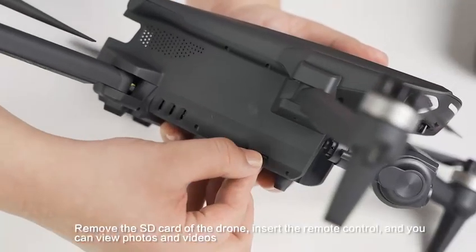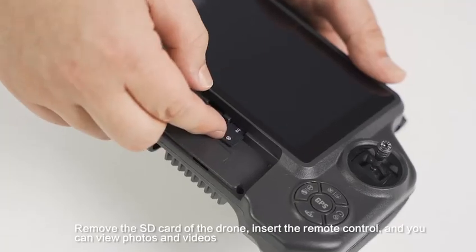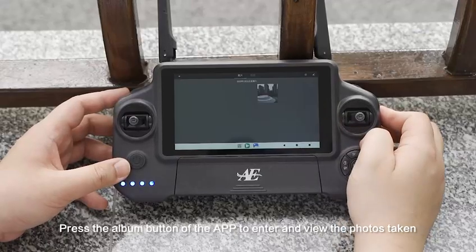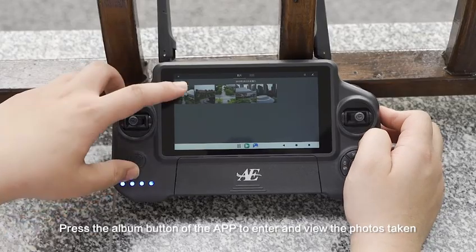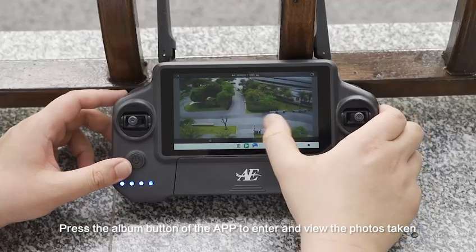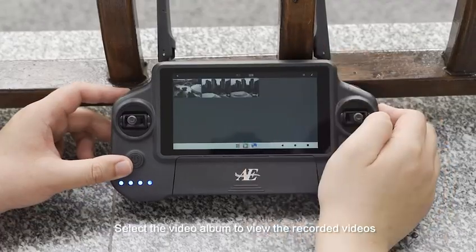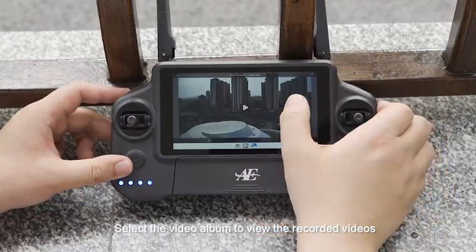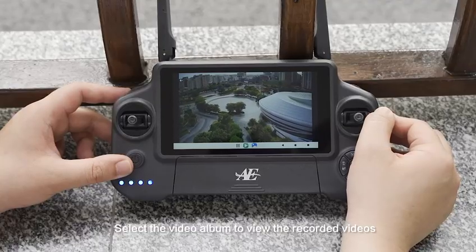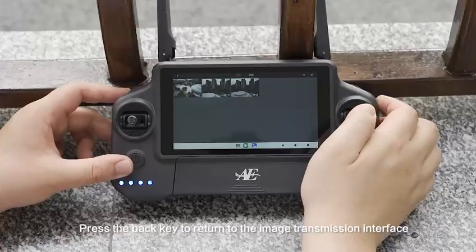Remove the SD card from the drone, insert it into the remote control, and you can view photos and videos. Press the album button of the APP to enter and view the photos taken. Select the video album to view the recorded videos. Press the back key to return to the image transmission interface.